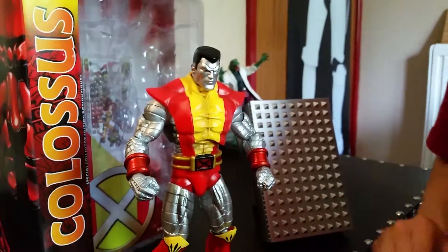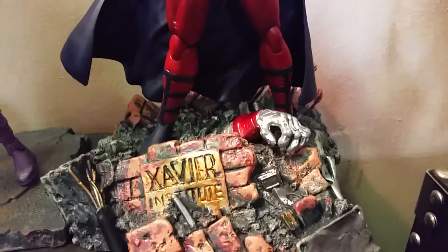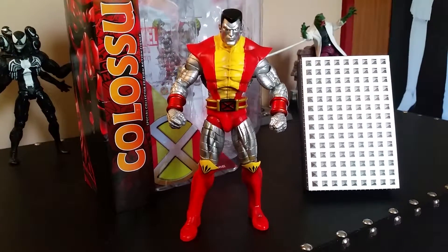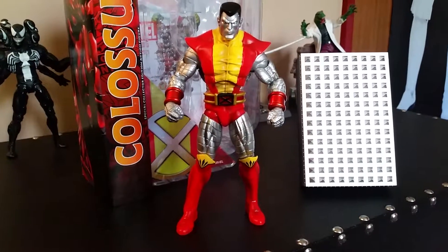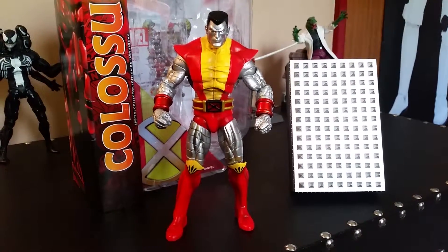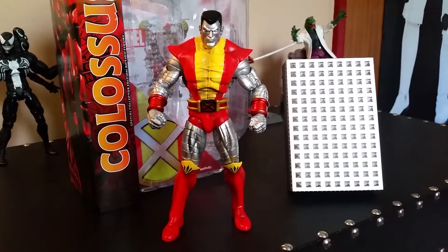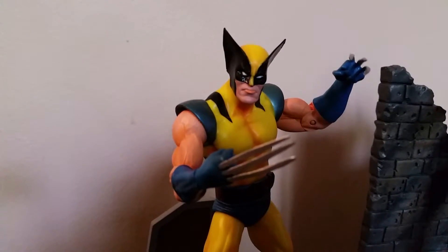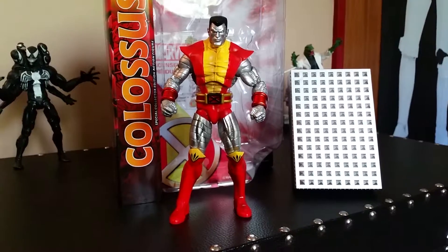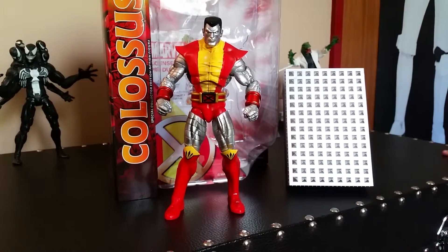Obviously you guys know that Colossus and Wolverine would have a lot of trouble getting near Magneto. And people know that in the cartoons and comics, Colossus and Wolverine have teamed up against bad guys a couple of times — they have their little special ability where Colossus throws Wolverine at the bad guys. It also looks like Colossus is going to be in the new Deadpool film coming out next year in 2016.